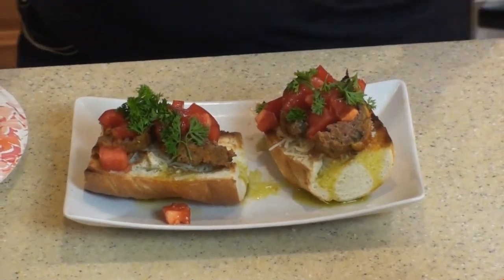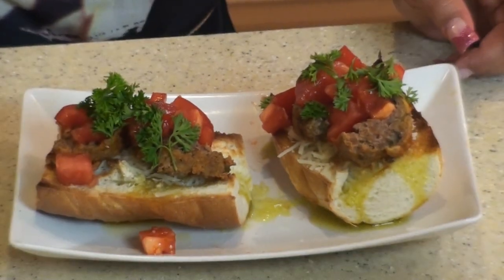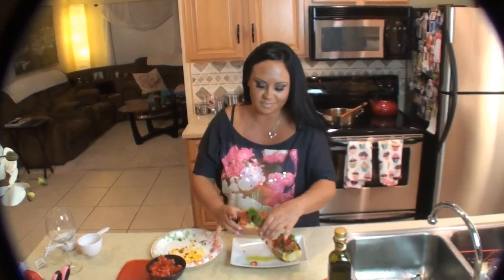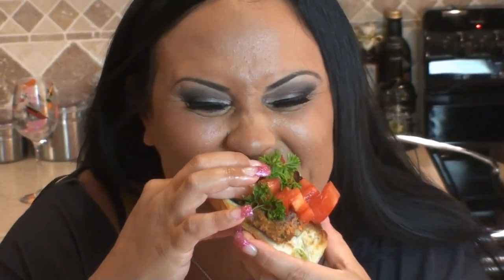Here I go. I'm going to try it for myself to see how amazing it really is. Mmm. So good. So good.